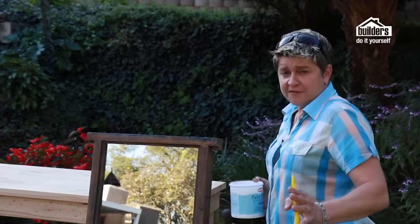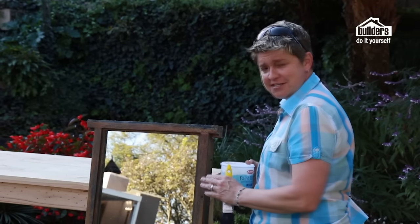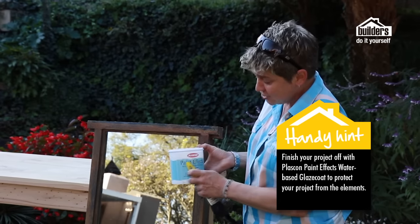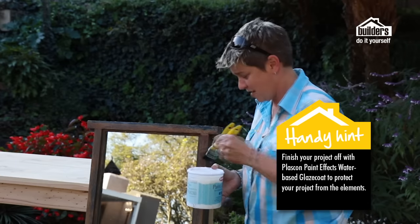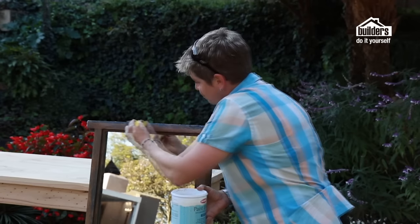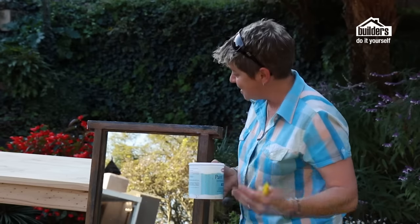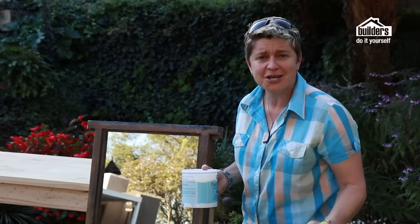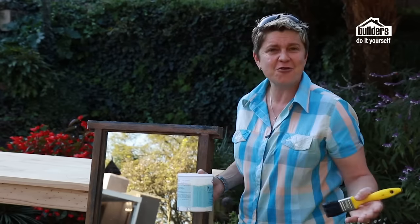You can see the beautiful rust effect that has taken place here. We're creating a garden mirror and it's going to be outside, so to protect it we're using the Plascon Paint Effects water-based glaze coat. Don't miss this step — it's the most important one. Apply a liberal layer over your rust effect to protect it and stop it from deteriorating in the elements. Remember, this rust effect can be used on anything — an old table, an old window box. Get creative with it.